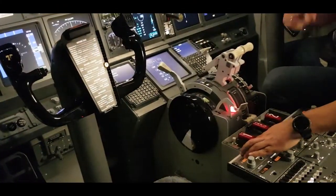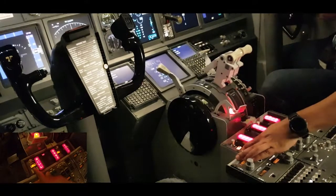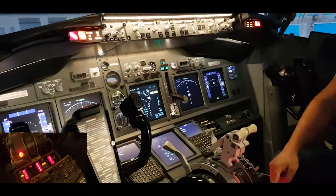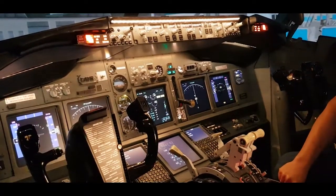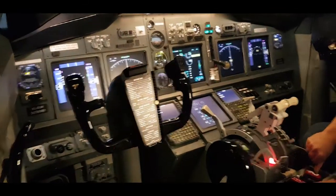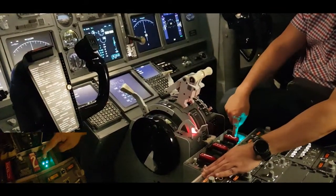Then we'll select the other position, which is the fire overheat. We'll hear the bell, and we'll see the lights coming on. Lastly, we'll check the fire extinguisher position number one, and position number two.